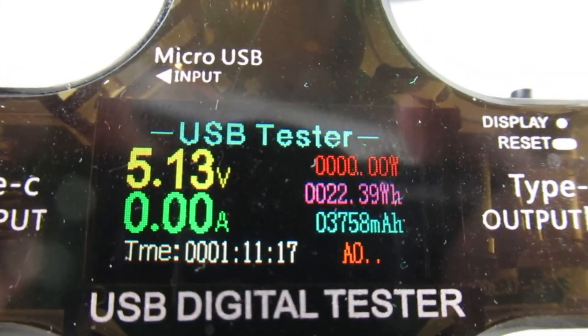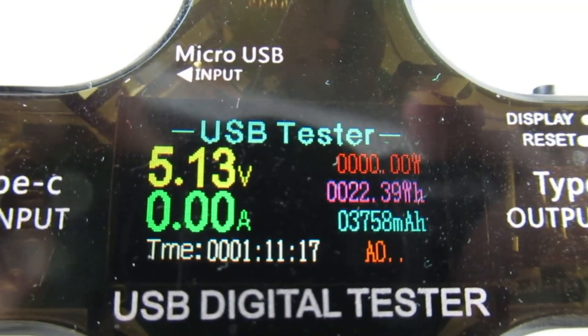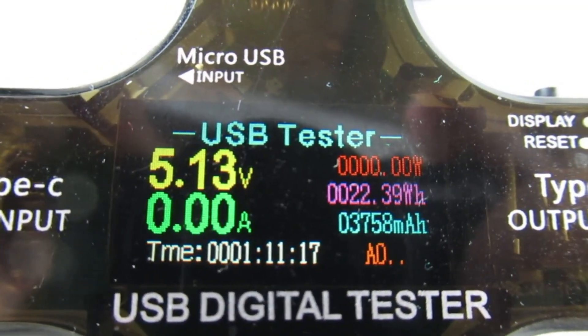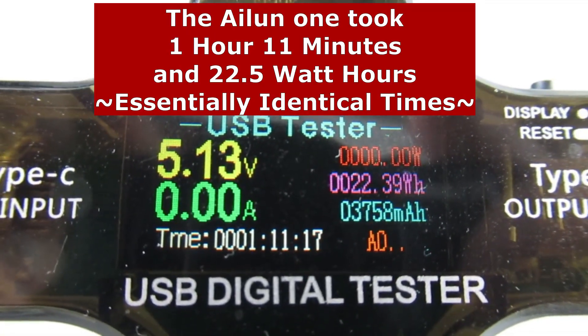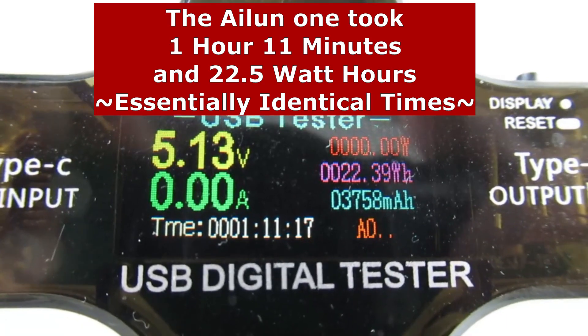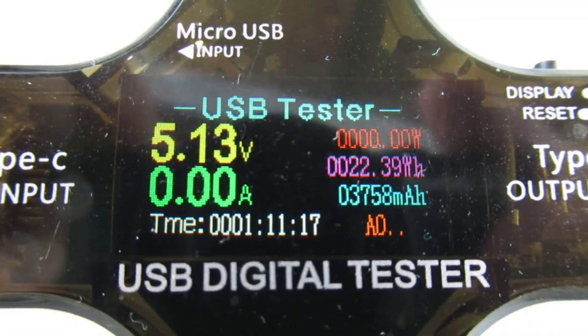Looks like this one's fully charged up. That one took an hour and 11 minutes — 22.39 watt hours. Interesting. Well, that's all I have for you today, thanks for watching.